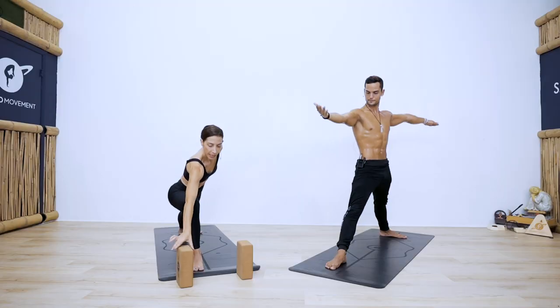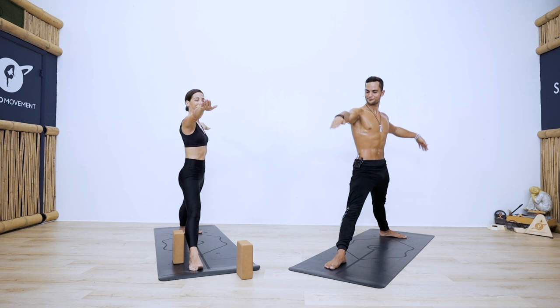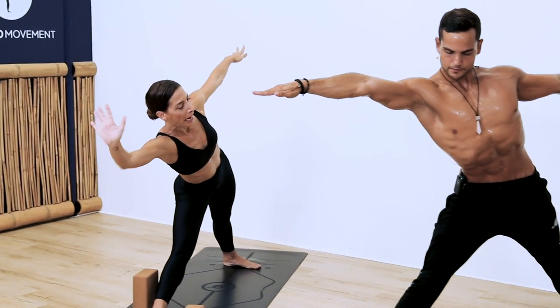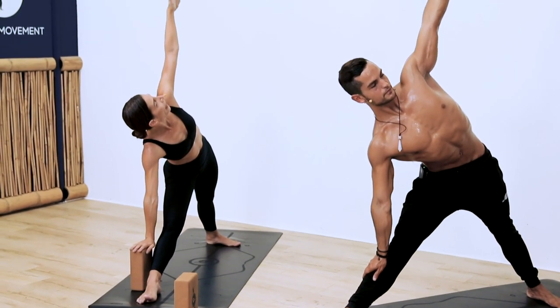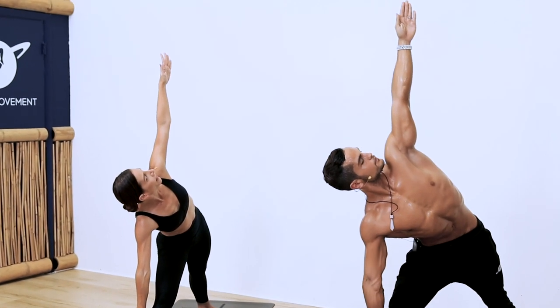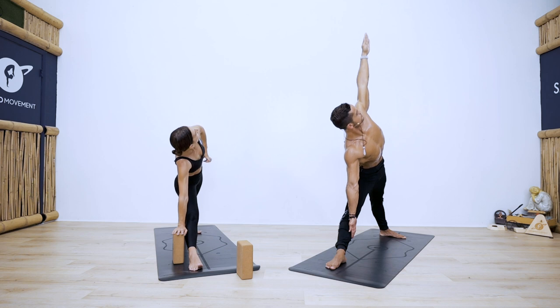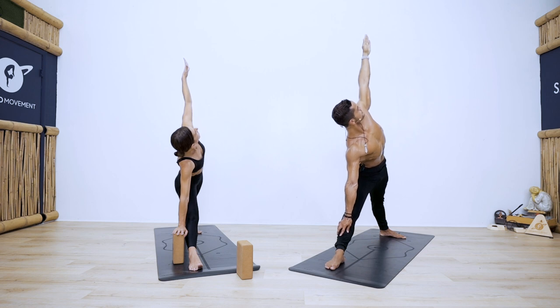Heel-toe your back foot in a little bit. Grab a block and slide it to the outside of your right shin bone — coming into triangle pose, trikonasana. Lean forward, really lengthen your right side body, then place your right hand on the block or rest it on your shin. Left arm reaches up towards the ceiling. Imagine your left frontal hip point is turning and opening to the ceiling. Squeeze your right glute medius muscle, feel your inner thighs and hamstrings of the front leg stretch. One more breath.